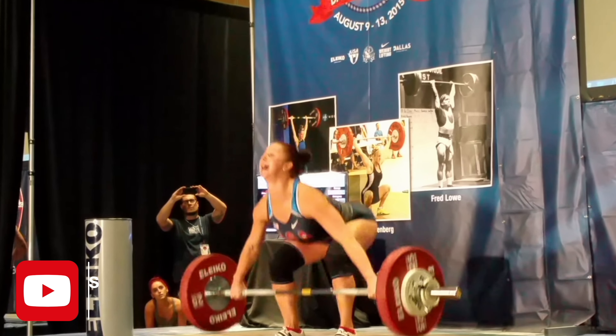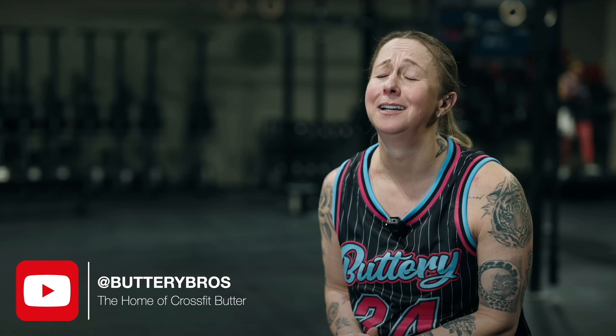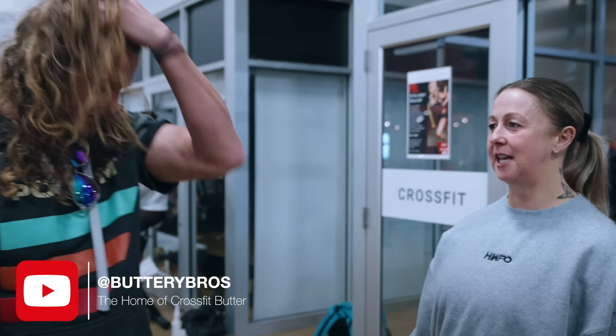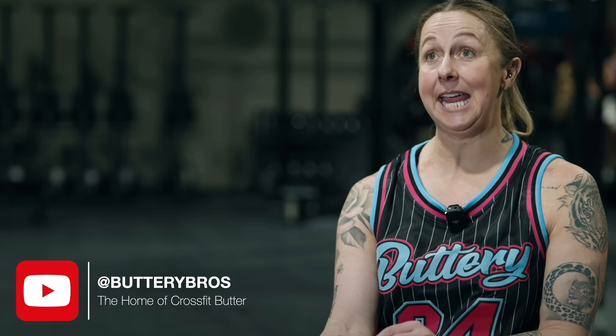Five-time fittest man in the world sure knows how to lift and he's got one hell of a coach — the newest addition to the HWPO family, Amy Anaya Everett. She started Olympic lifting when she was 18 and met Coach Bergener, and has been coaching for about 15 years. If you ever have any question on who Amy Anaya Everett is and her passion for lifting, just check out this clip from the latest episode of the Buttery Bros.